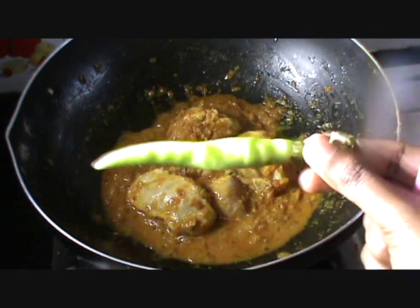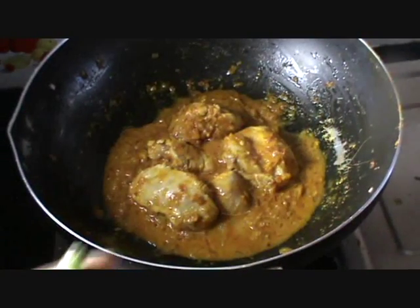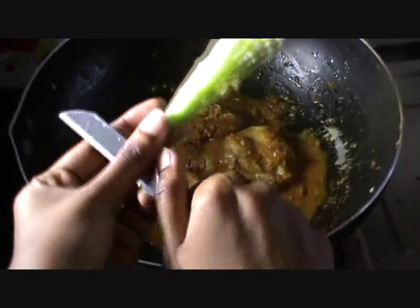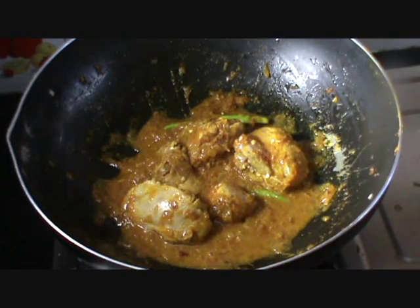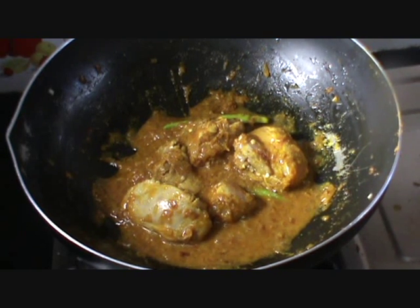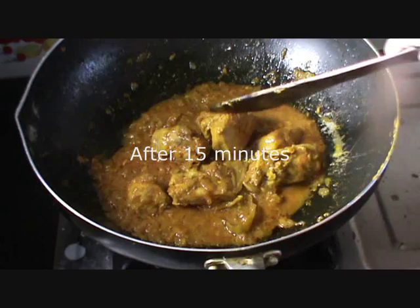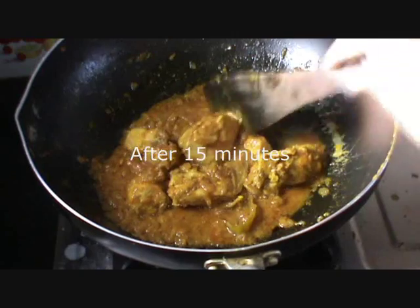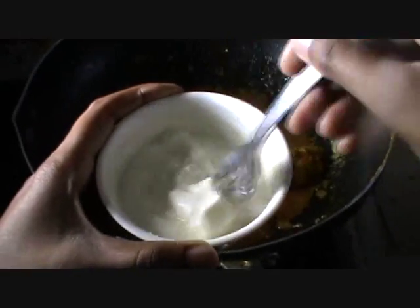At this stage we will be adding the one whole green chilli. What I will do is remove the stem and split it into half in this fashion and put it inside. Now let's allow the chicken to cook till it turns tender and nice. Now the chicken is cooked well and nice and it has turned tender. I have cooked it for about 15 minutes in a very slow flame.